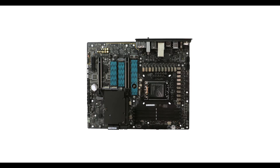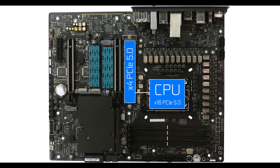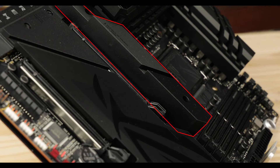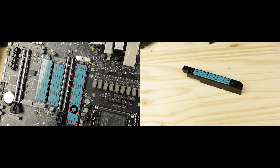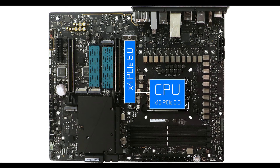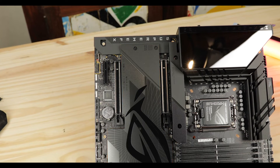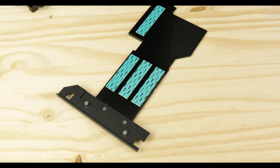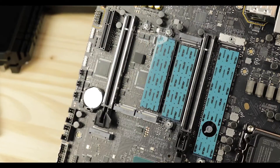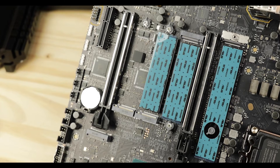Storage-wise, we have a five-slot M.2 configuration including one PCIe 5.0-enabled slot, which unsurprisingly receives the bulk of the thermal attention with a very tall, dense heat tower plate, complemented with a double-sided thermal pad — since the PCIe 5.0 standard can get very hot. The other four slots can all run up to PCIe 4.0, which is plenty fast, and are cooled by a single large thermal-padded heat plate. This could be a heating issue if you go for a fully populated storage solution.